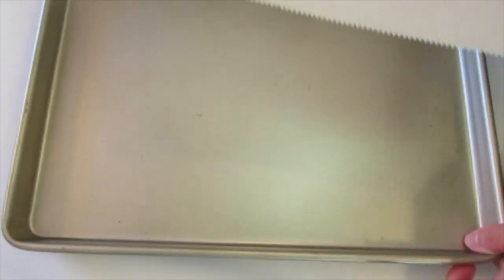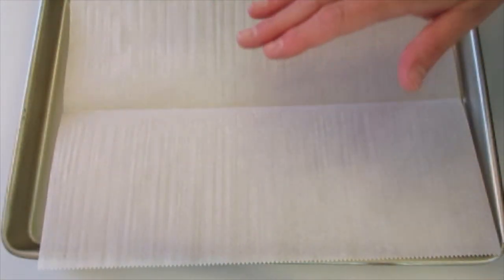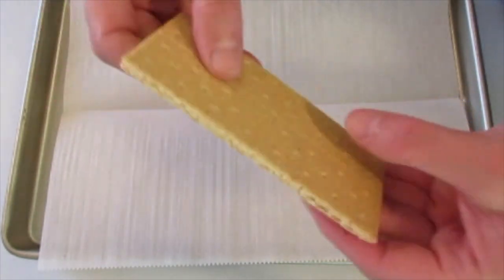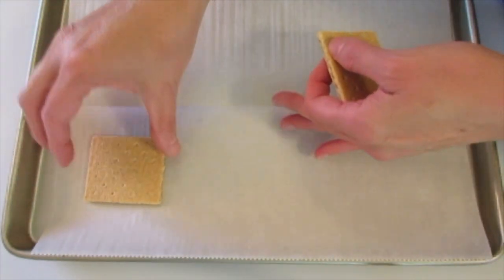Hey guys, Deronda here. I've got a Memorial Day treat I want to show you how to make — very fast and simple to do. We're taking a whole graham cracker and we're just gonna break it apart. Lie the pretty side down.